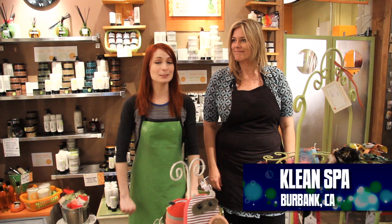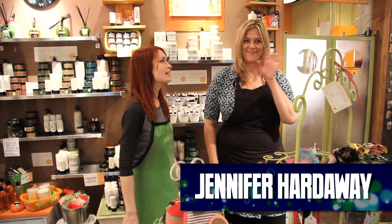I'm going to learn how to make some soap. I am here in the Clean Spa, which is the back of Mindful Nest in Burbank, California. And this is Jen. She is the sensual mixtress of the Clean Spa.